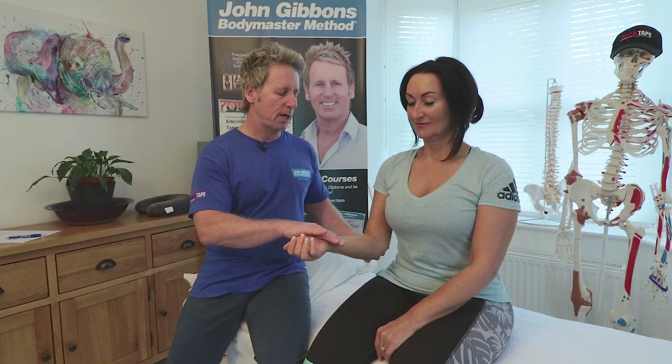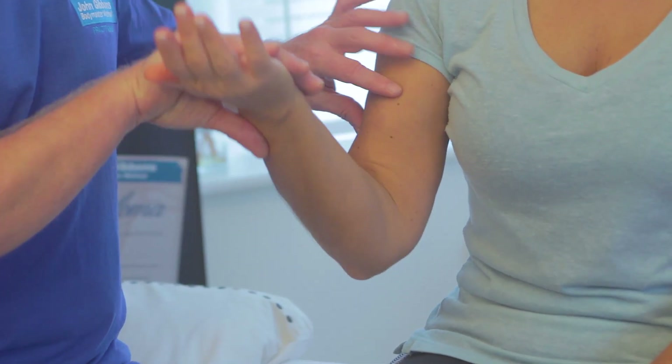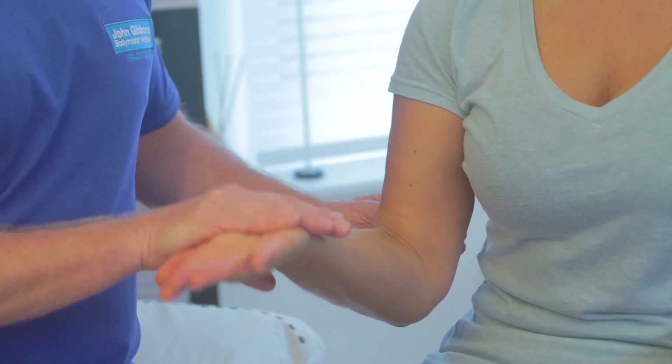Now we'll test elbow flexion, which is also C5 but crosses over to C6. If I ask the patient to flex their elbow, we can feel the bicep. The bicep is innervated by the musculocutaneous nerve and is mainly C5 and C6. If she resists, that's a good test for both C5 and C6.